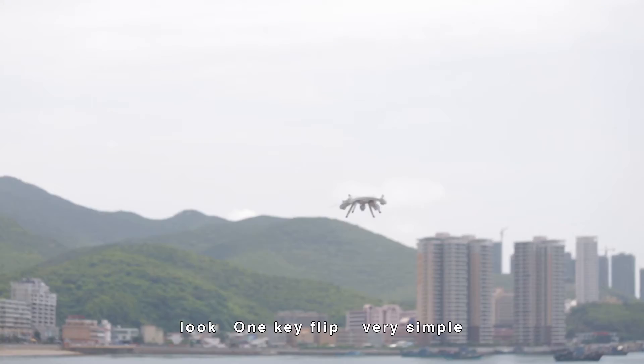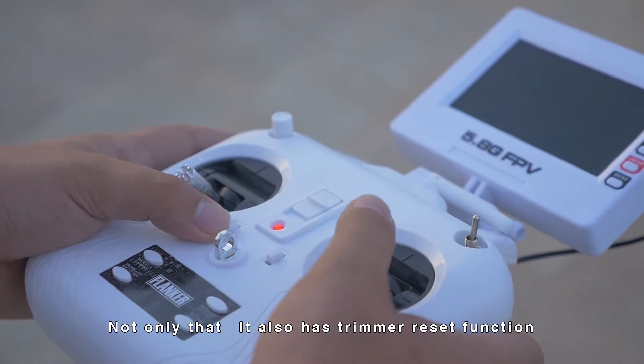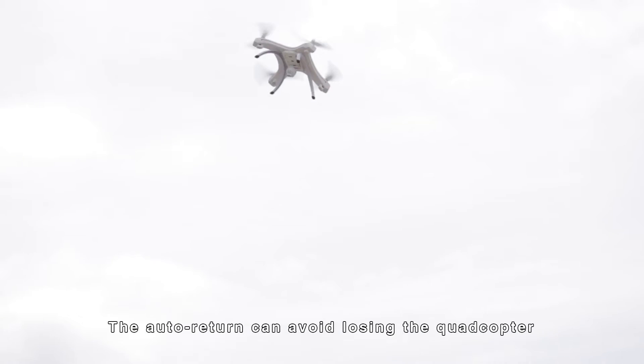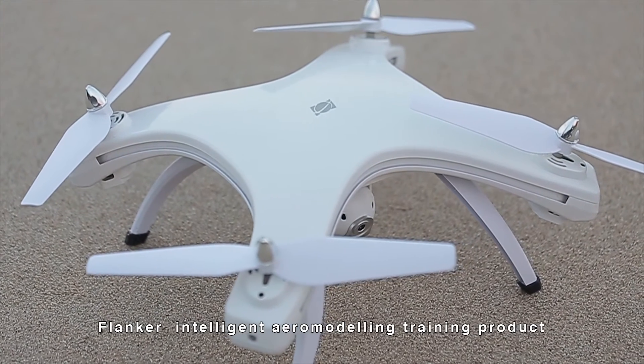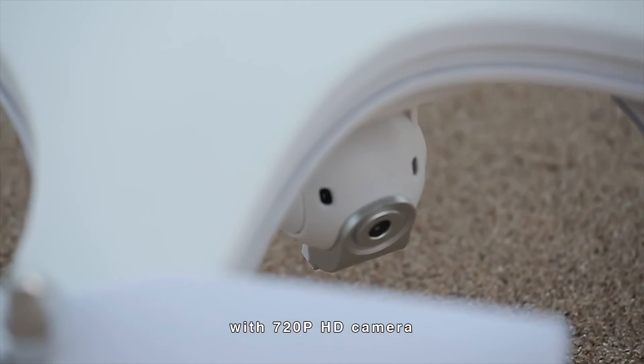One key flip — very simple. Not only that, it also has a trimmer reset function and a low power alarm function. The auto return can avoid losing the quadcopter. Flanker is an intelligent aero modeling training product.